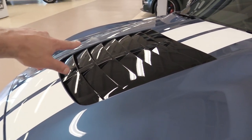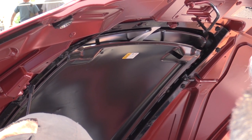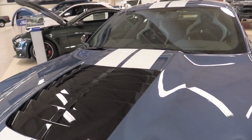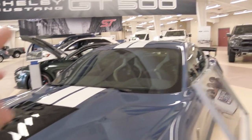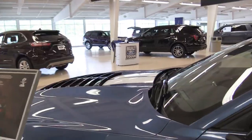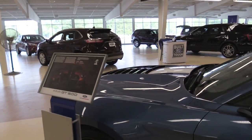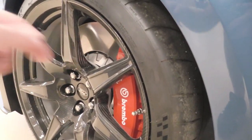Then you have the gloss black heat extractor with a rain shield underneath, which can be completely removed if you go to the track. Some people have said the gloss black kind of smudges a little bit, but it ties in with the side mirrors — at least it wasn't just on the hood. They tied it in with the gloss mirrors, so that's good.